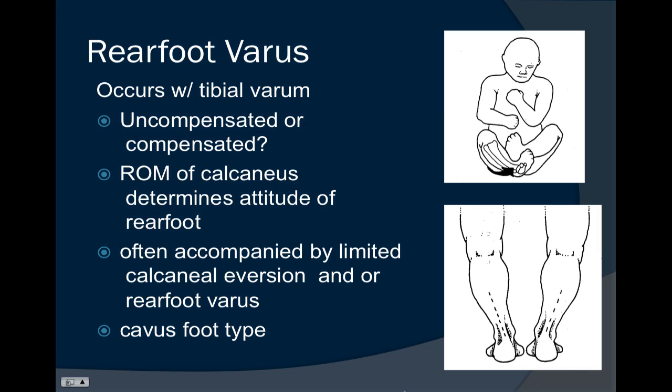The main question with rear foot varus is whether it is compensated or uncompensated. That means: is the person able to get their tripod fully to the ground — between the heel, the base of the fifth, and the base of the first ray? If they can get the first ray all the way down to the ground, the condition is said to be compensated.